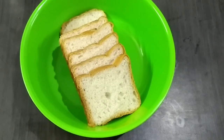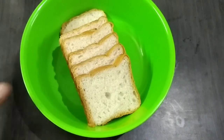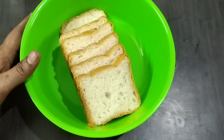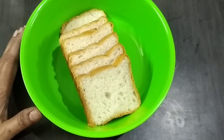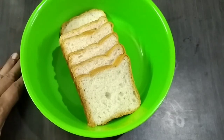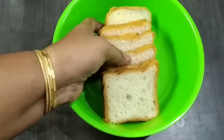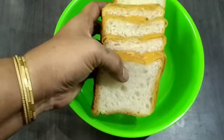We will make gulab jam today. We are going to go to the plate and make a bag of gulab jam. We will use this bread to put in the plate and make the taste of the gulab jam.